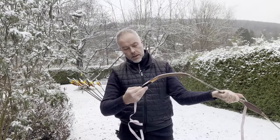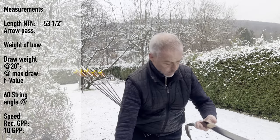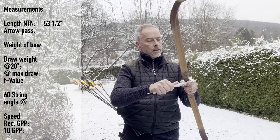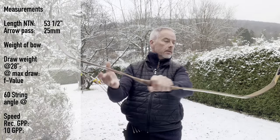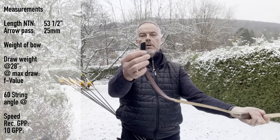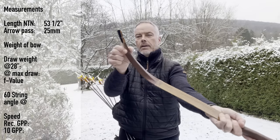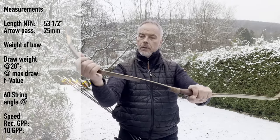It's 53 and a half inches from nock to nock. The arrow pass is a leather cover with a tendon and whipping around it. Arrow pass is 25 millimeters — about an inch. The sears are covered in leather and then you see wood reinforcement, relatively massive. On the back the carbon runs up nicely. The leather is made with a cut-out around the edges — really nicely made — and the handle matches the same color.